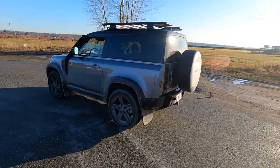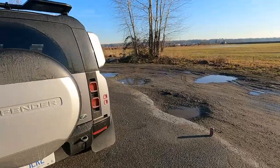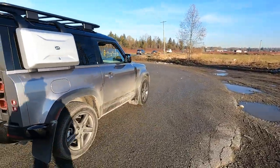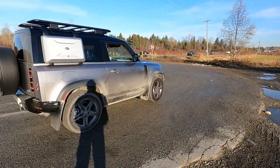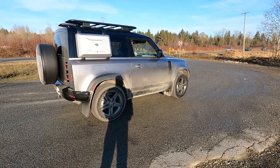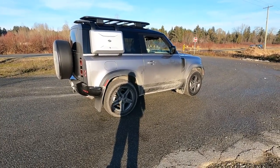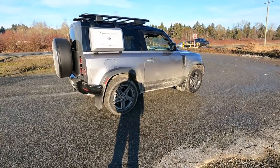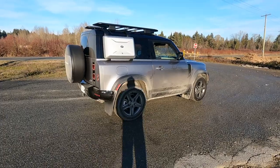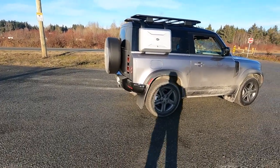It is first and foremost absolutely beautiful. I love the way this thing looks. It's short, kind of stubby, tall, and I think it's absolutely fabulous looking. It harkens back to the old school kind of Defenders that you'd get. Technically you got two seats in the back but really those are for the dog and that's about it. It is very, very cool.